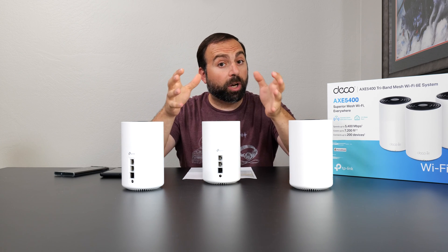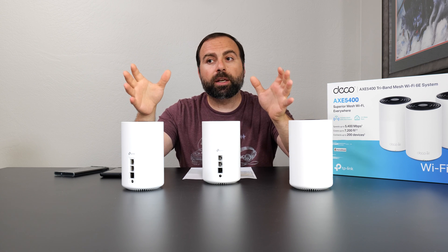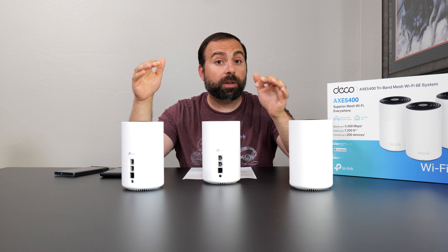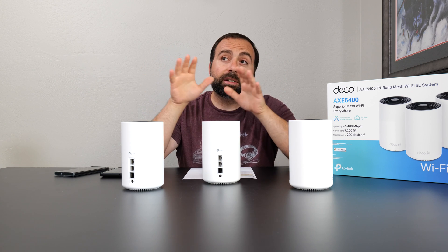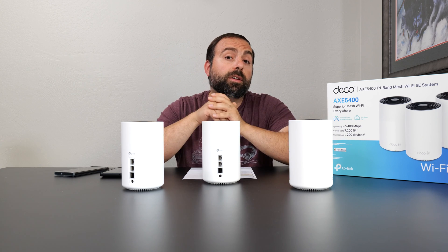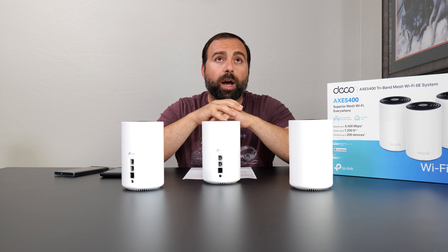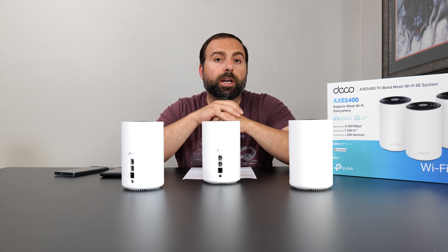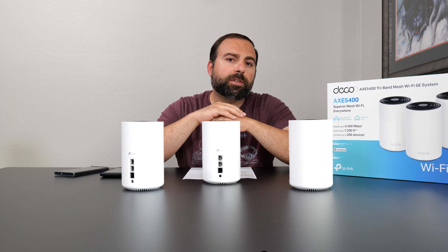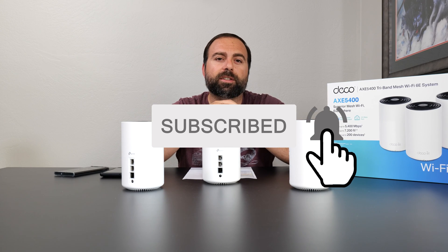If you're looking for a budget system that gives a lot of performance for the money and supports up to 2.5 gigabit internet speeds, this is definitely worth taking a look at. But if you're capped at gigabit, I'd probably look at the regular XC75 or XC5300. Let me know what you think in the comments below, smash that subscribe button, and I'll catch you guys in the next one.